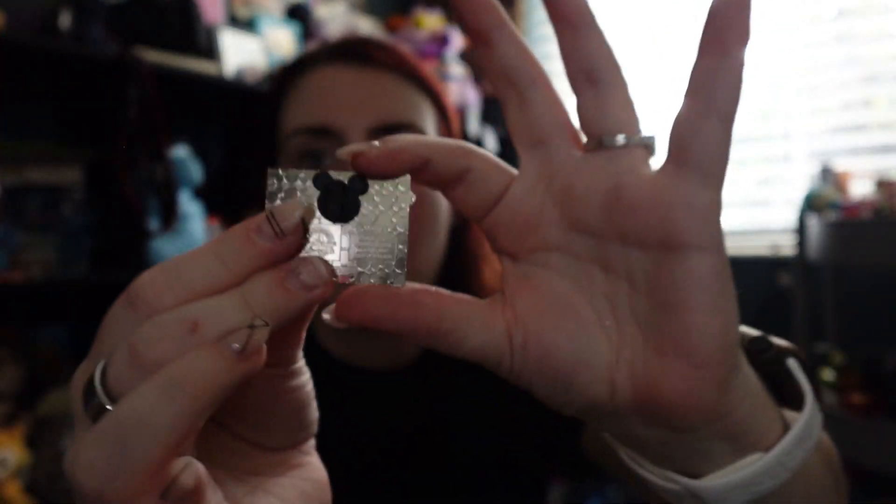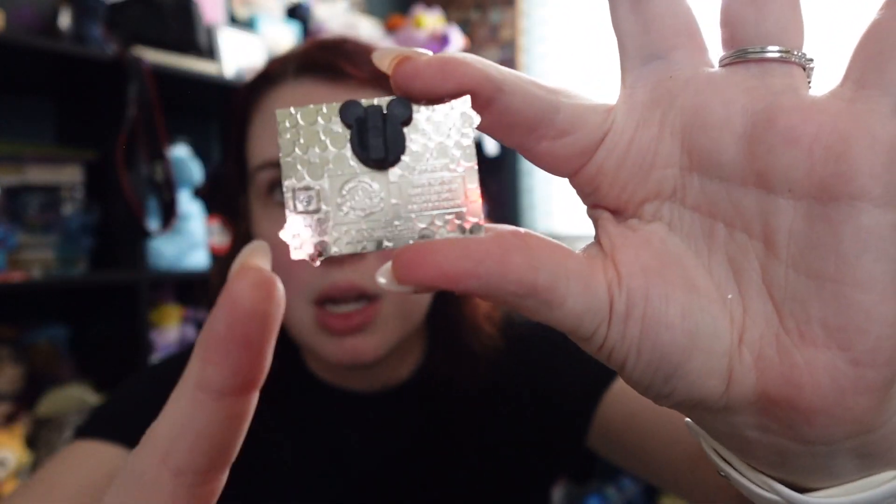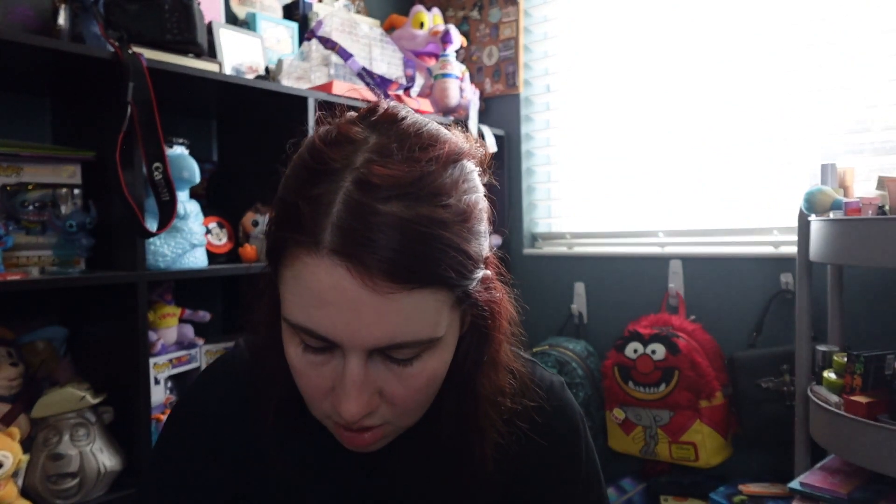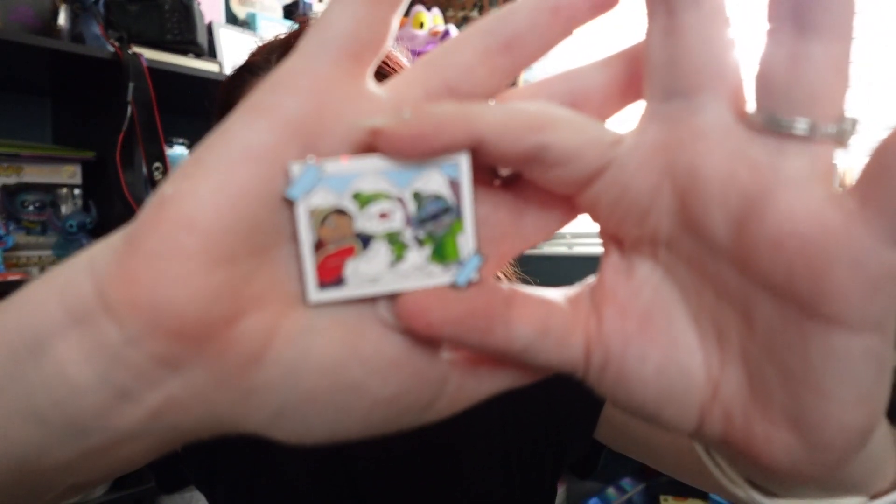Oh, these are so much easier to rip. So we have Lilo and Stitch with the Snowman. That is what it looks like, and the back does have the cubic zirconium on it. Pin number one — Stitch as a Snowflake. These are actually pretty good size pins. They retail for $19.99, which is on the more expensive side, because usually mystery pins recently have been $17.99. These are not limited edition, not limited release.